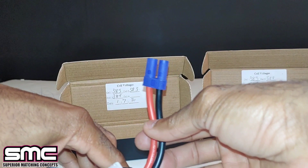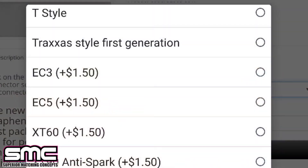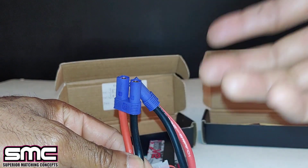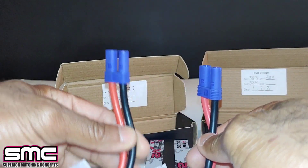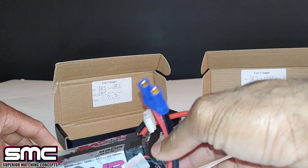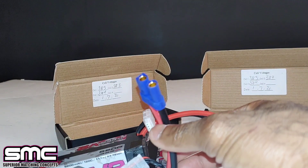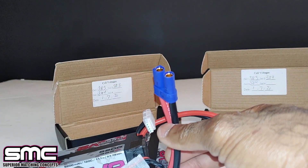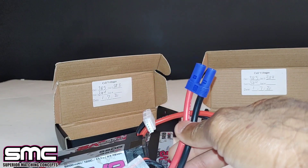I got these with EC5 connectors. You can select different connectors when you go to their site to order - you can see the different connector options available. They also have a little disclaimer because they are getting really backed up on orders, so it does take a day or two to get these packed up, checked, and then shipped out. Do allow them a day or two to get these done.